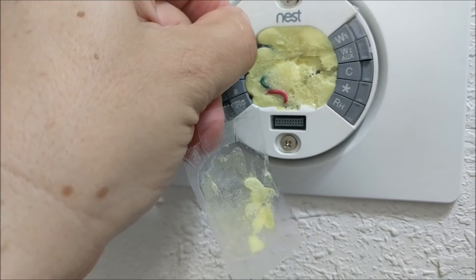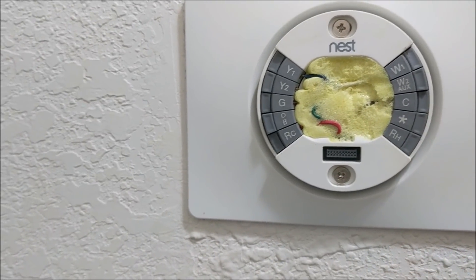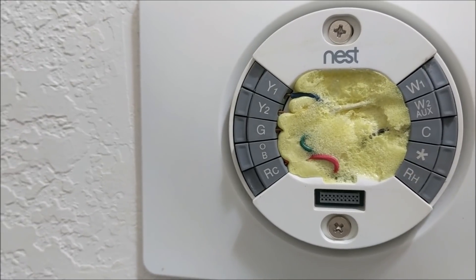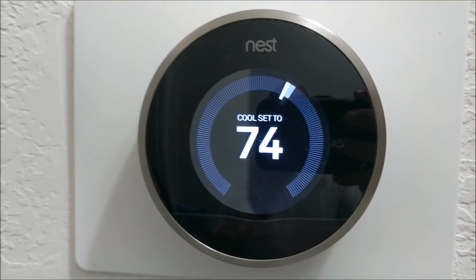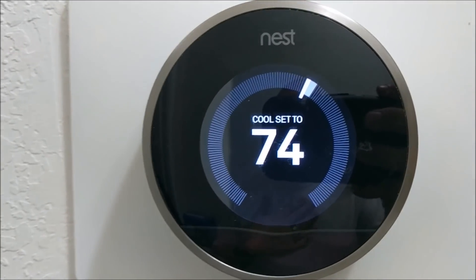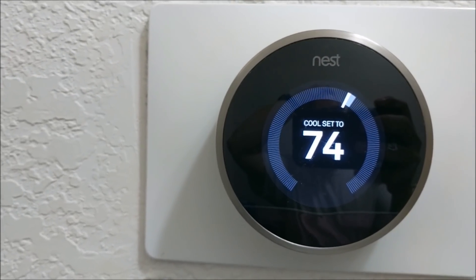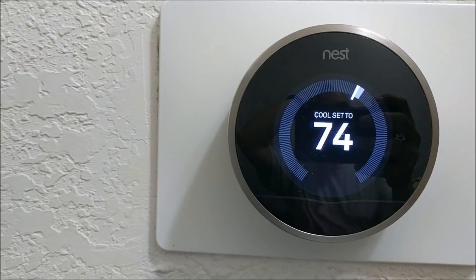Once you're done removing the tape, go ahead and put the thermostat back. This will stop any unconditioned air — whether hot or cold — from coming into the back of the thermostat, so it won't pick that up as conditioned air. The one mistake most Nest owners make is not knowing about that hole in the back. Sealing it will give you accurate temperature readings and you'll be comfortable year-round.